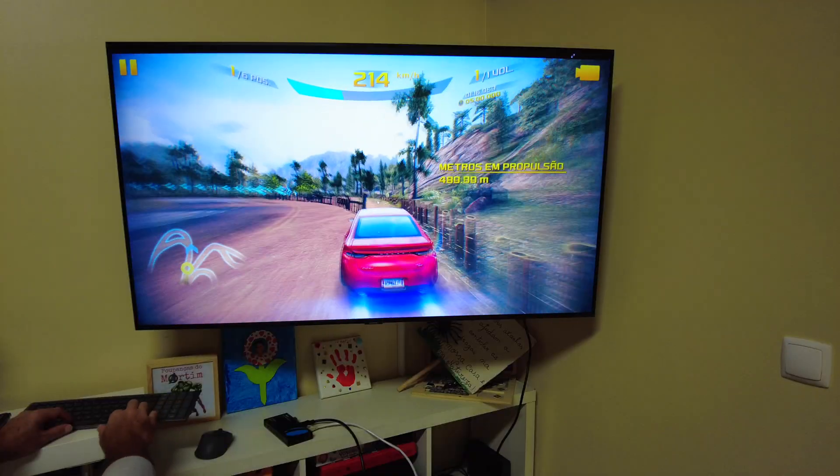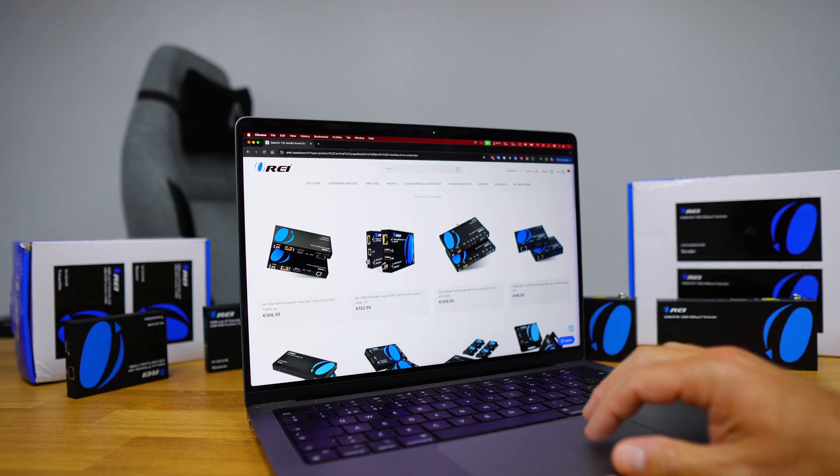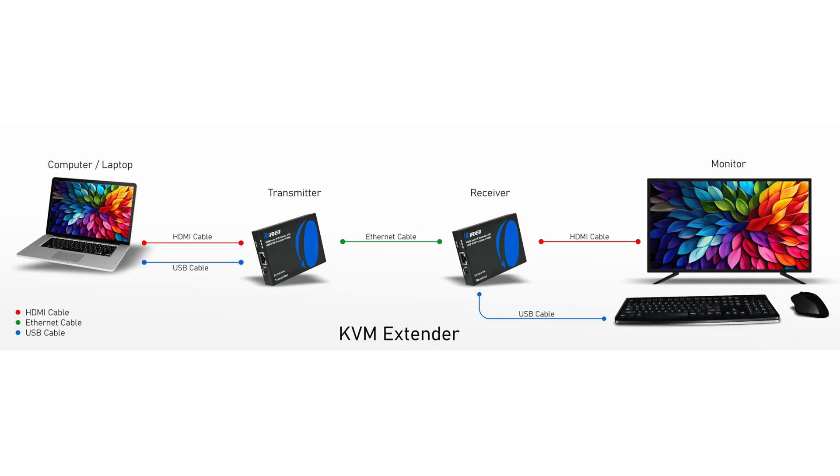We will discuss all of these in detail in other videos, but for now let's have a look at KVM extenders and what they do and how you can benefit from them. In this example setup we can see our media source, which is a computer or laptop usually placed in a certain location such as your bedroom. The computer is connected to the transmitter unit of the extender kit, then an Ethernet cable connects the transmitter to the receiver. On the receiver end we connect a display and a set of keyboard and mouse. With everything connected and all devices turned on, you should be able to control your computer while at the receiver location — and that is as simple as it gets.